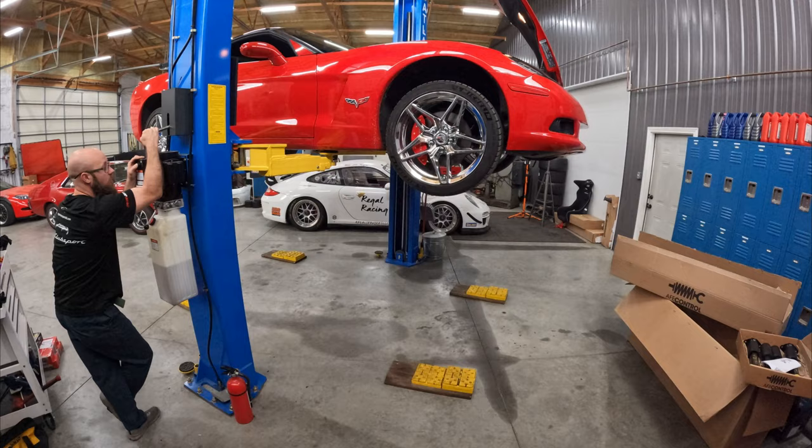I'm just probably going to set y'all up on time lapse to get the car up in here. I could tell you what I'm doing before I cut, but yeah, go ahead and get the car up, start taking everything apart, and just see how this goes. Let's go.